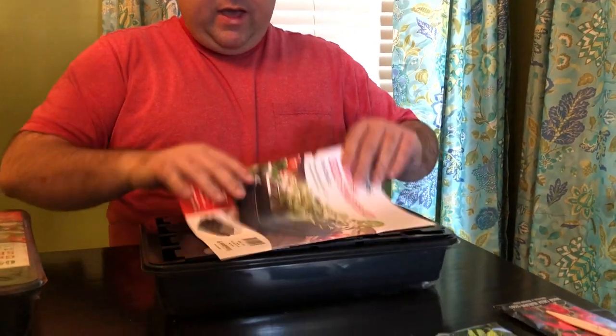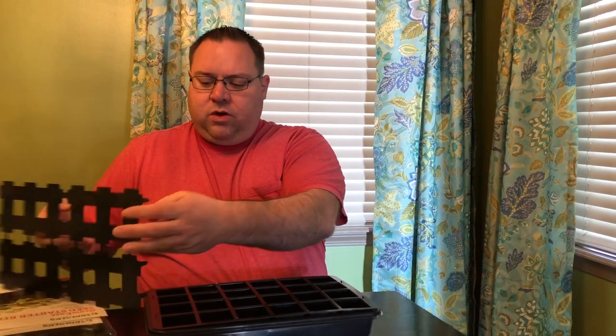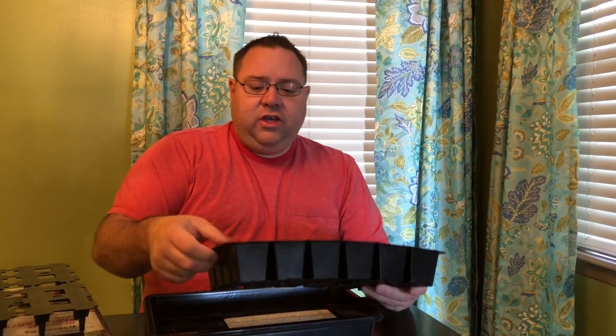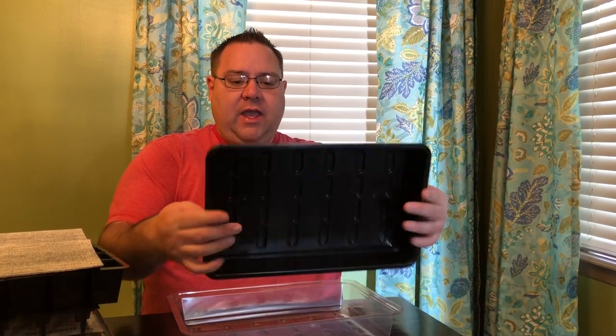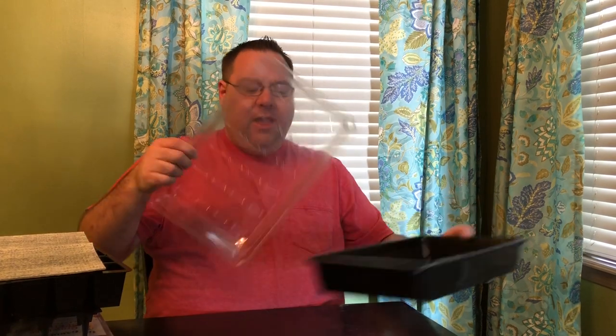I've already got one opened here so we can go through it. We have several pieces: a stand that holds our seed starting cells, which are really good thick plastic — durable and reusable year after year, really good quality. We have a capillary or water-wicking mat because this is a self-watering system. We have a solid tray with no drainage holes to catch and hold water for self-watering, and a humidity and moisture dome. You get all that in the kit.